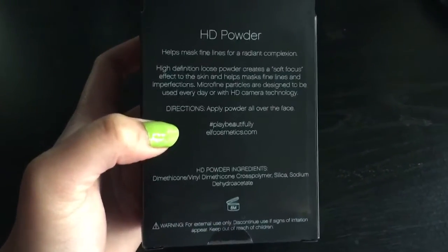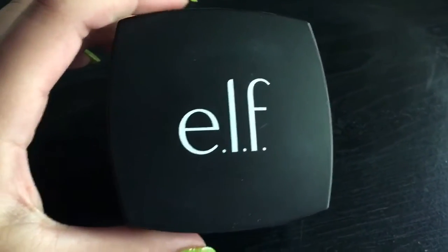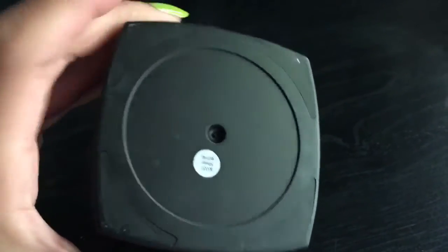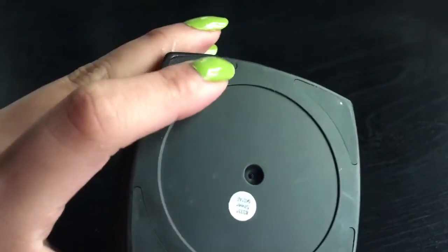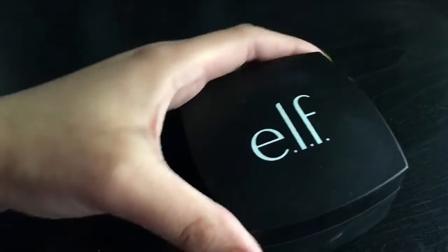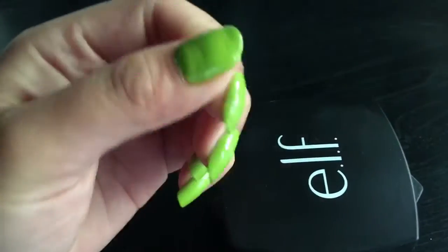Let's go ahead and open this up. The packaging looks like this — it is black and matte. I like it; I like everything that looks matte. There's nothing at the bottom, no ingredients, no instructions — everything is on the box. I actually like the design of some e.l.f. products because it's just really simple, sleek, and it looks professional.